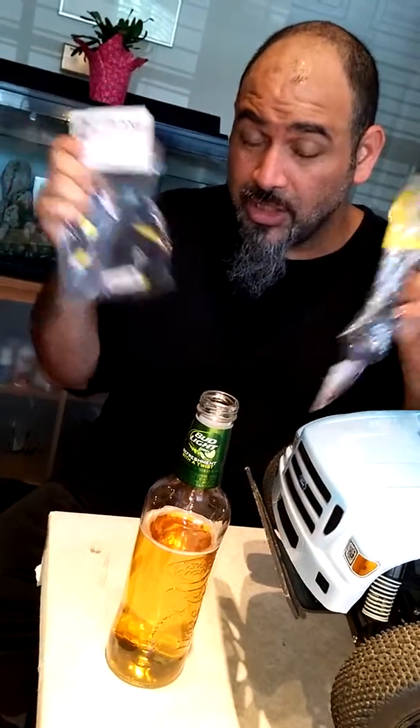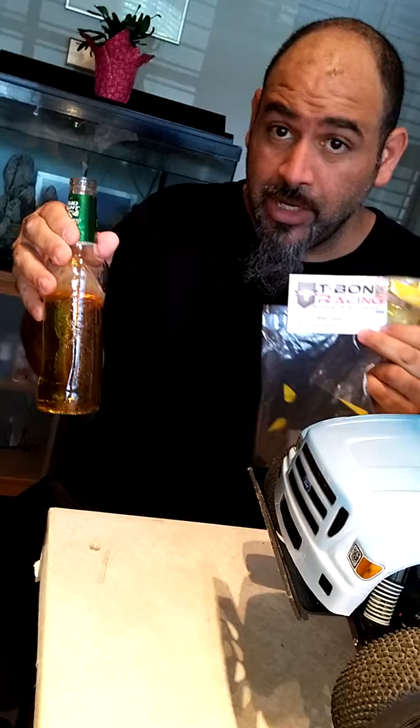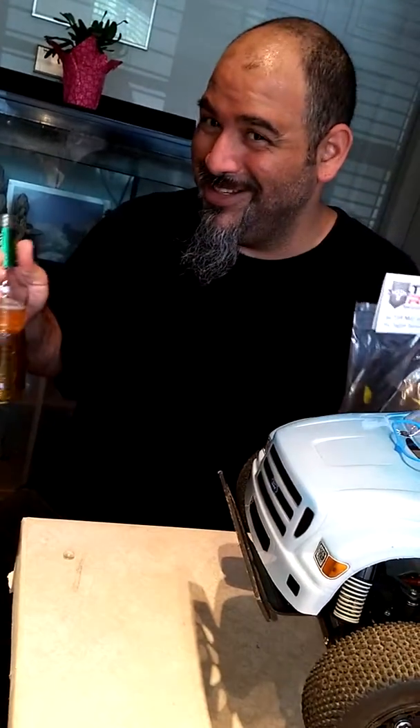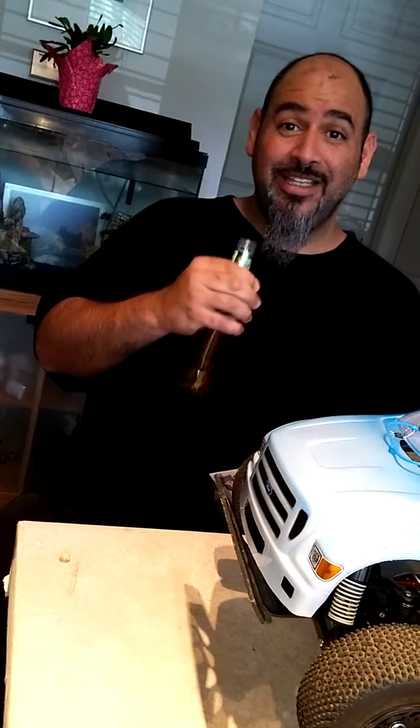I got two pieces which are good to go, and that's it — video done. I hope you enjoyed.